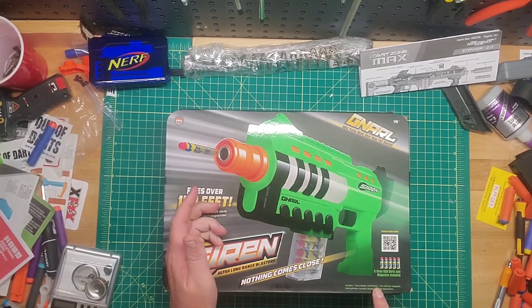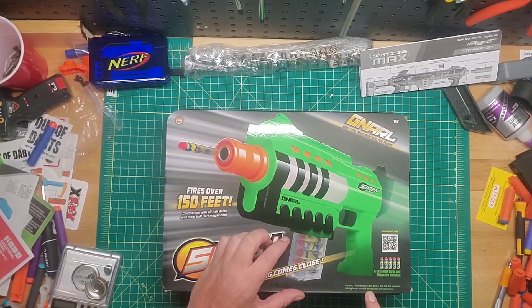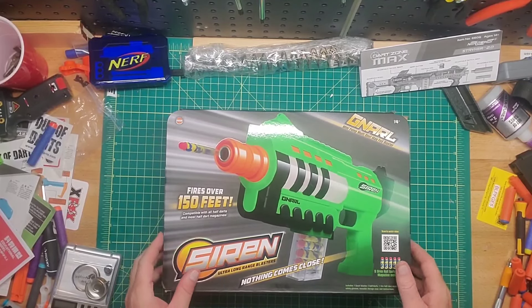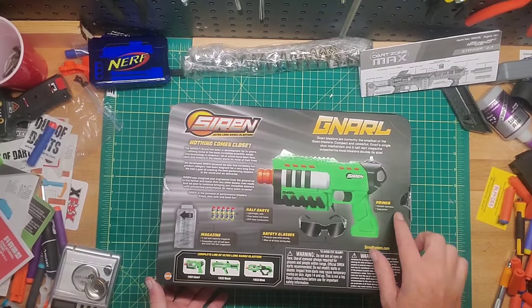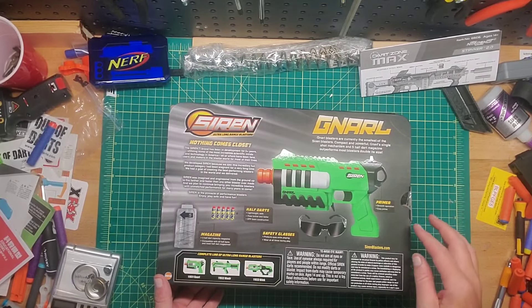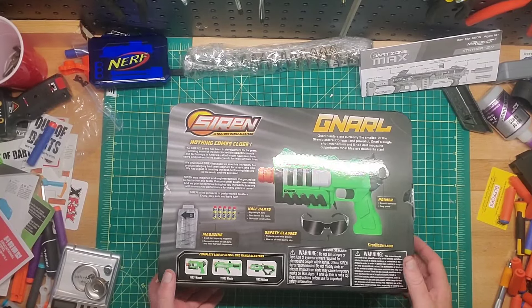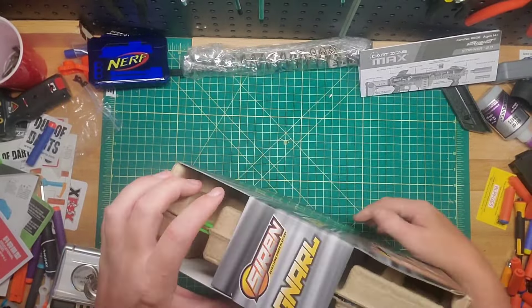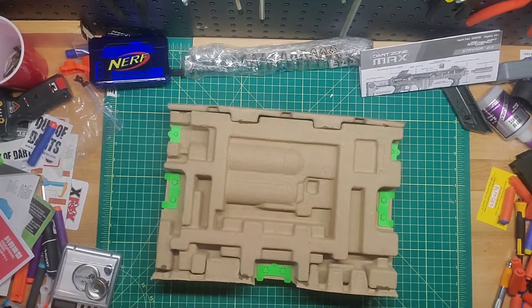In the box it says: one Gnarl blaster, five darts, one five-round half-dart magazine, safety glasses, a reusable storage case, and instructions. Really only five darts — you could have shoved in another five so you could reload twice. Everything we saw: primer — not sure why they called it that — and then you can see the Mauler and the Blink down here which haven't been released yet. Let's get this out of the box — well, it's packaging, very different.